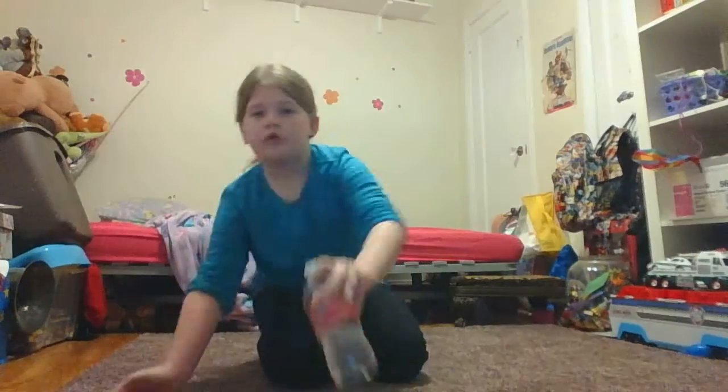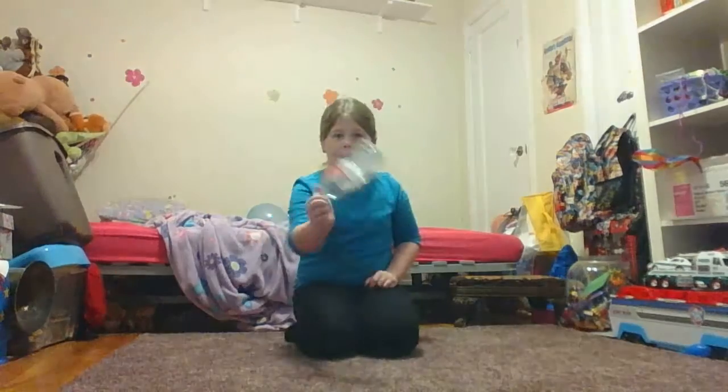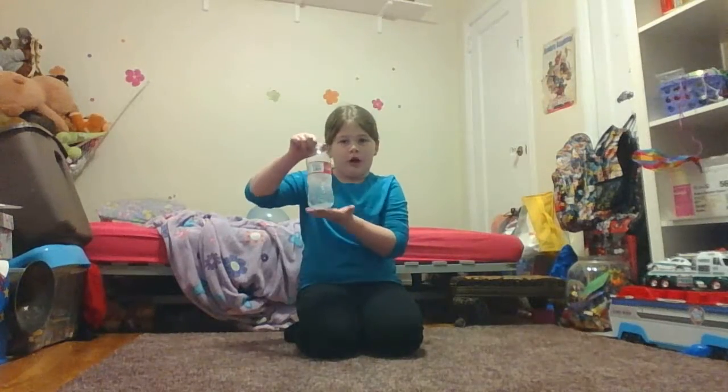I'm going to be doing some bottle flipping, and I'm going to explain how to do it, so let's get started. The way you do the bottle flip challenge is you flip a bottle and you have to get it to land right on the bottom.